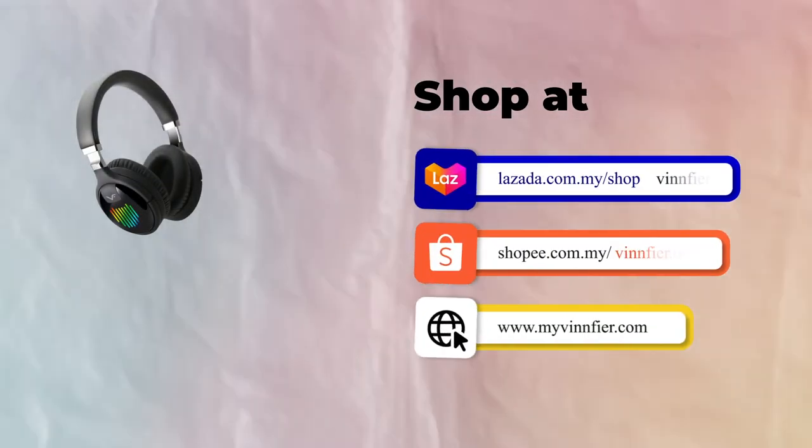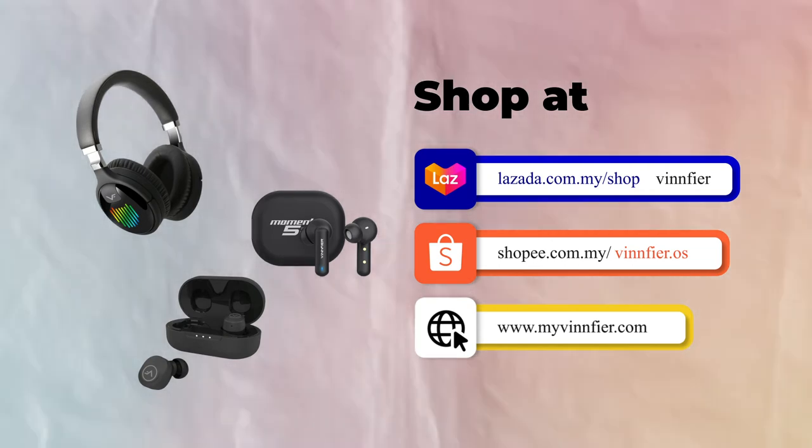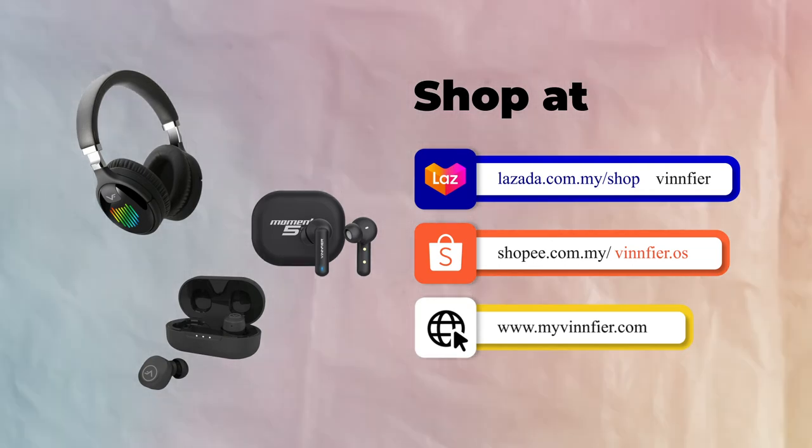If you are looking for a more versatile pair of headphones, or are maybe interested in a pair of TWS earbuds, head to our website mygreenfire.com or our Shopee and Lazada official store to get your very own ANC200 now.